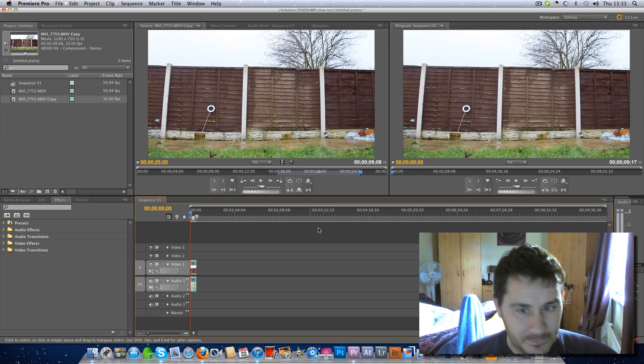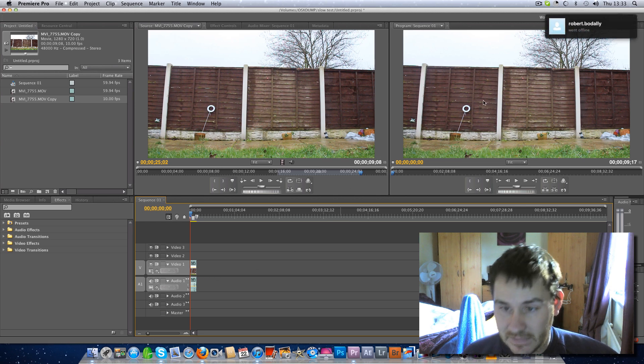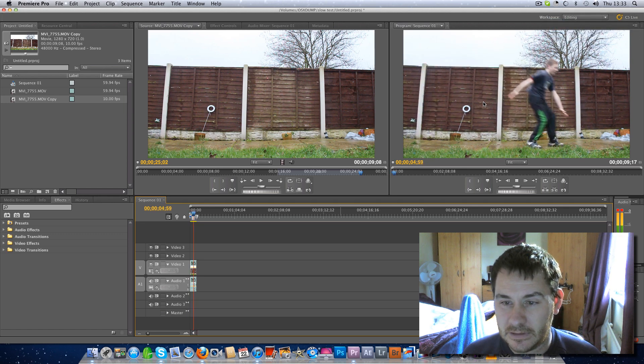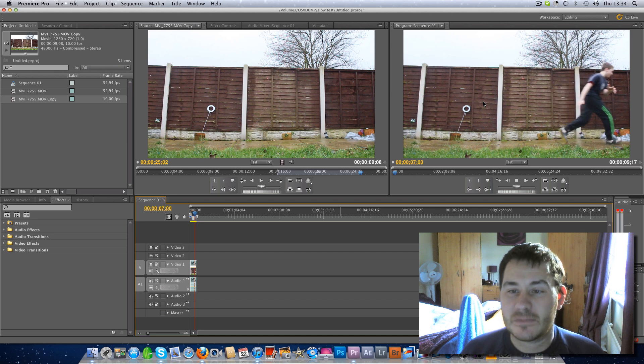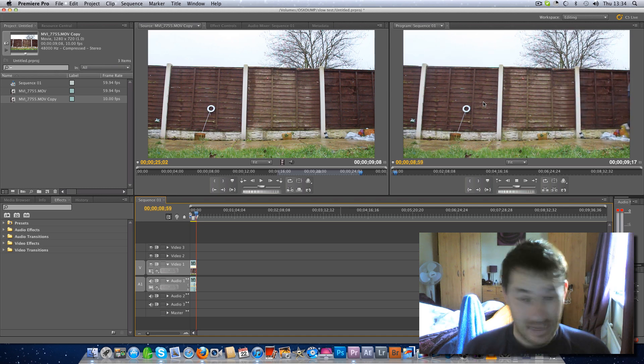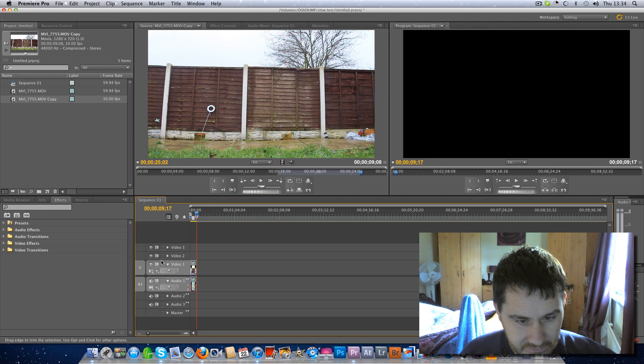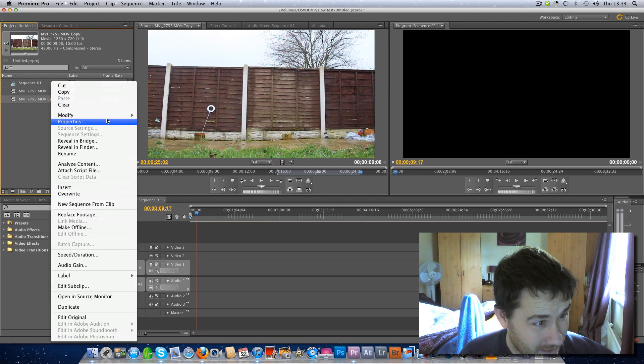I drag this into the timeline and it's going to play on the right-hand side — just watch this. 10 frames a second — look how smooth and nice that is. That's from 60 frames, and that's Adobe Premiere, no messing about. Just a right-click, Interpret Footage, and change it to 10 frames.